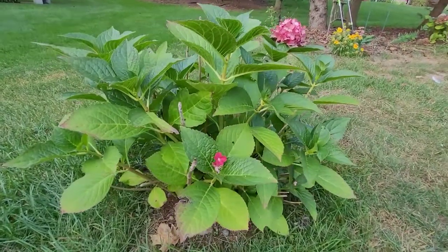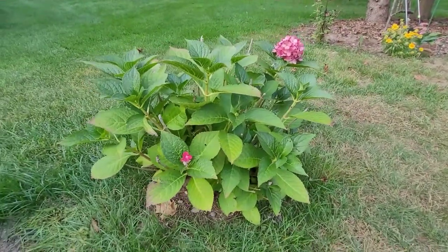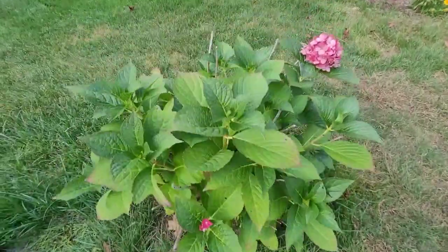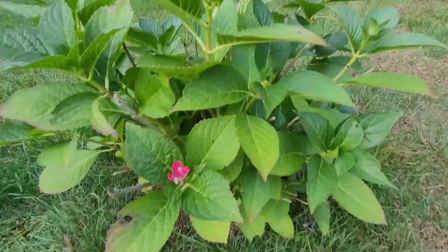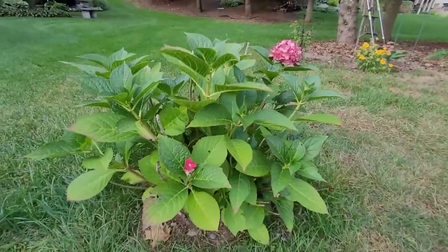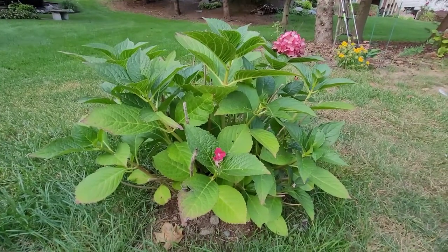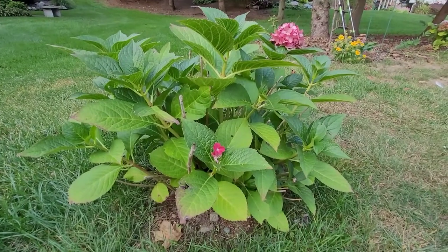I want to show you how I care for my hydrangea. This hydrangea I transplanted — it was in heavy shade and I brought it into sun, which helped it bloom and then this one started to come out. But because of too much shade it wasn't producing too many blooms. I also want to show you how to take care of it in the fall, the winter, and into the summer.